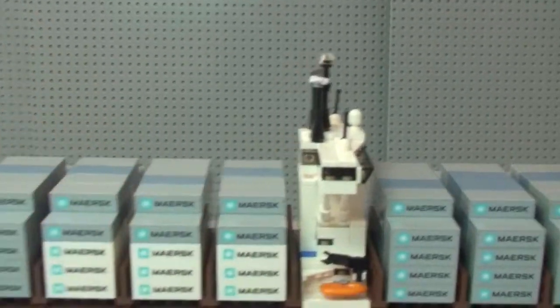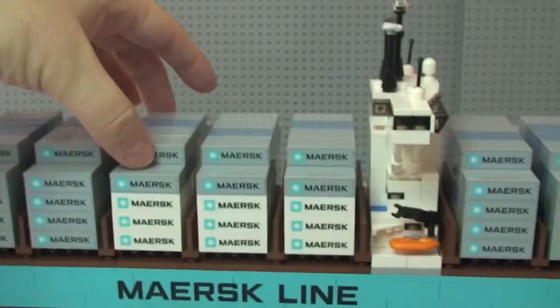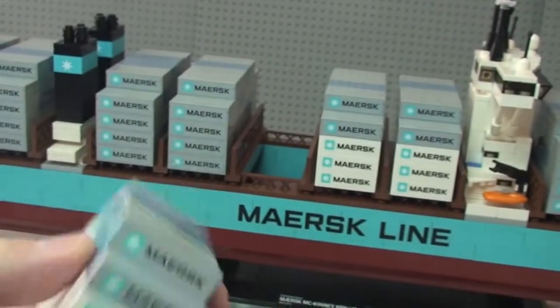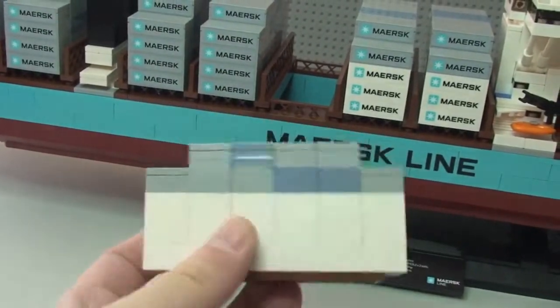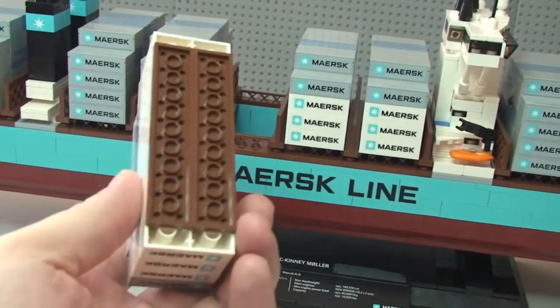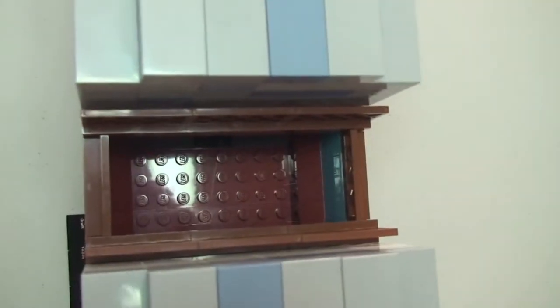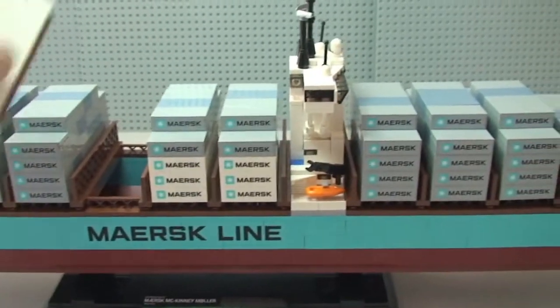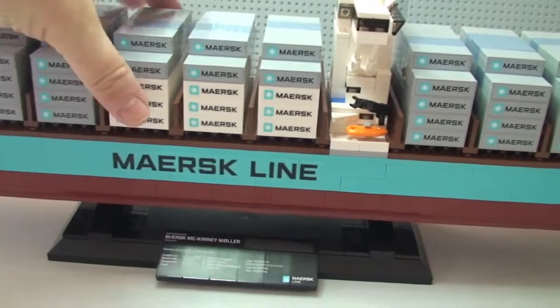Another feature on this ship is that all the containers are removable. They simply lift up like so, and you can now see how these are built with all those bricks. You can see the ends there, and they simply slot into these pieces here — and just slot back on like that.